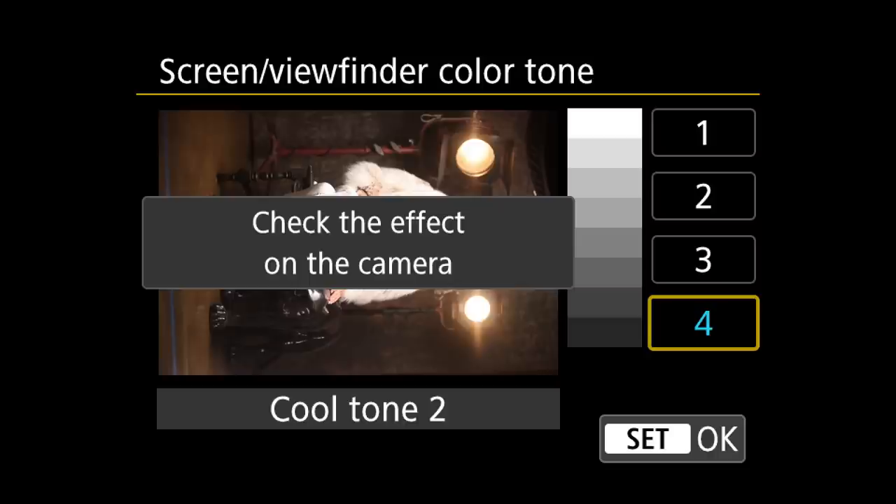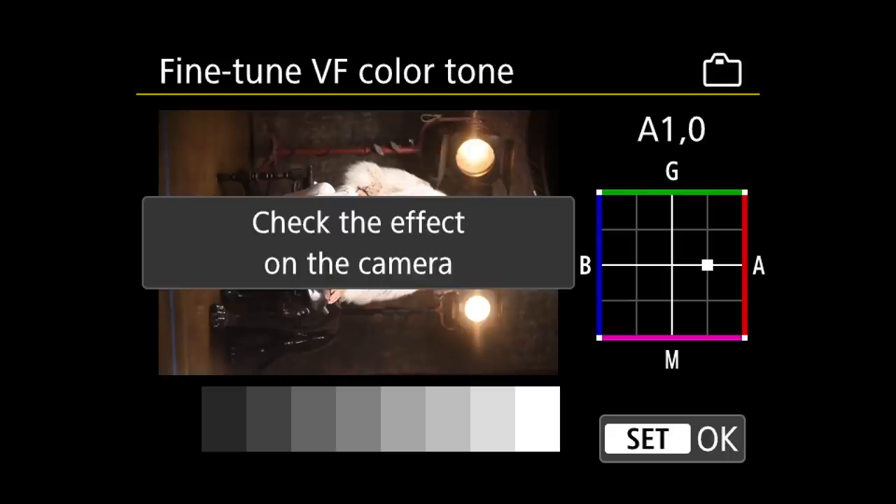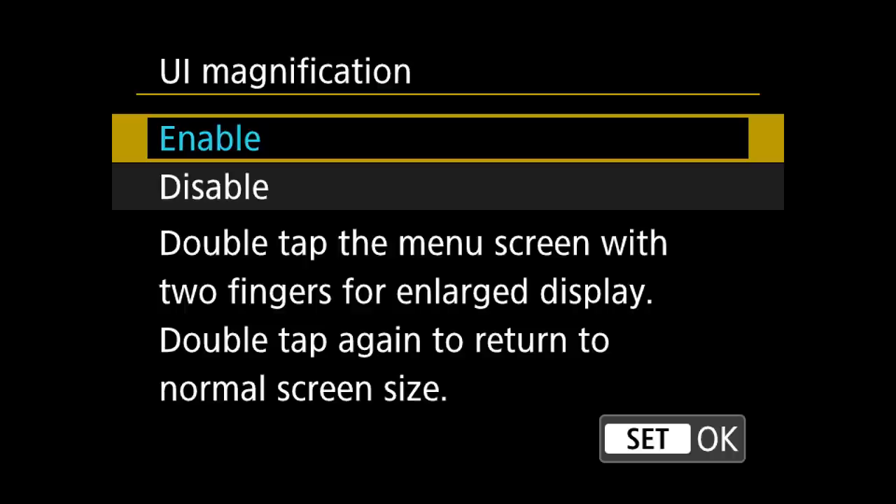For the fine-tuned viewfinder color, I did set mine up to be slightly more red — I'm still fine-tuning it. And right below that, under user interface magnification, I have that set to enabled, which means when you double-tap on the menu screen with your finger, it will zoom in.